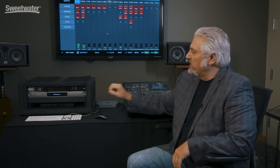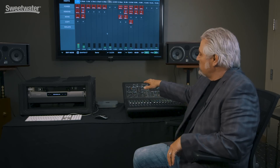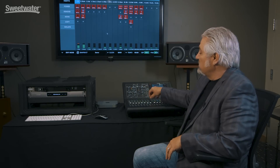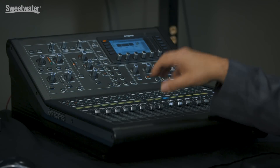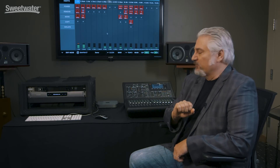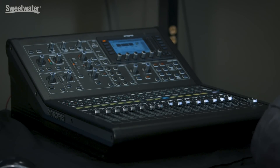Today our system consists of a UAD2 Live rack interfaced with a MIDAS digital console. We have 16 channels of audio coming into the console, and I've set it up so that we have 16 inserts feeding MADI over to our UAD2 Live rack and then bringing MADI back in as well, so it works like any other insert inside the console. Depending on your console, you may have other functions you can access as well — for example, on the MIDAS I've got assignable buttons set up to recall snapshots inside the software.